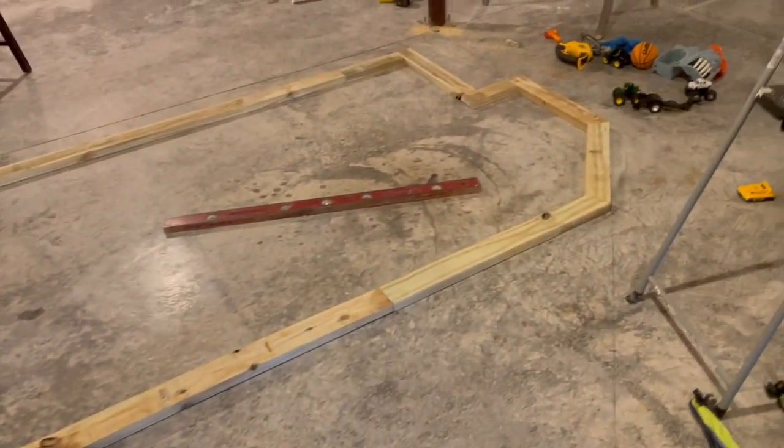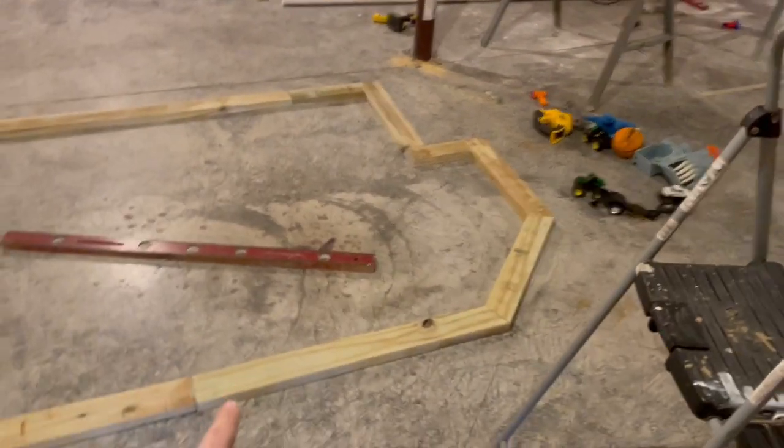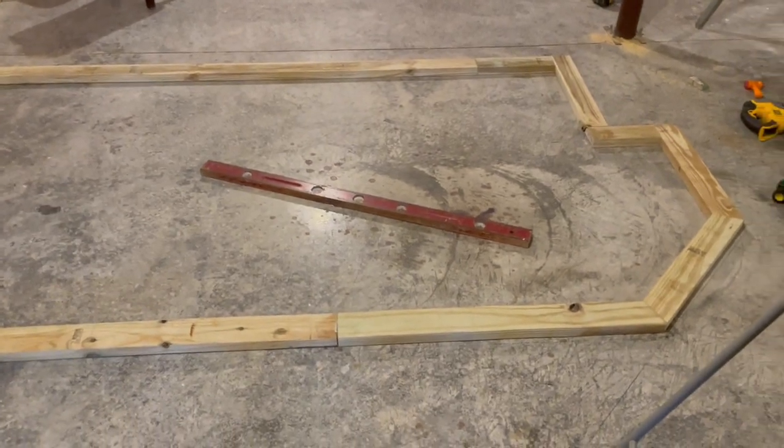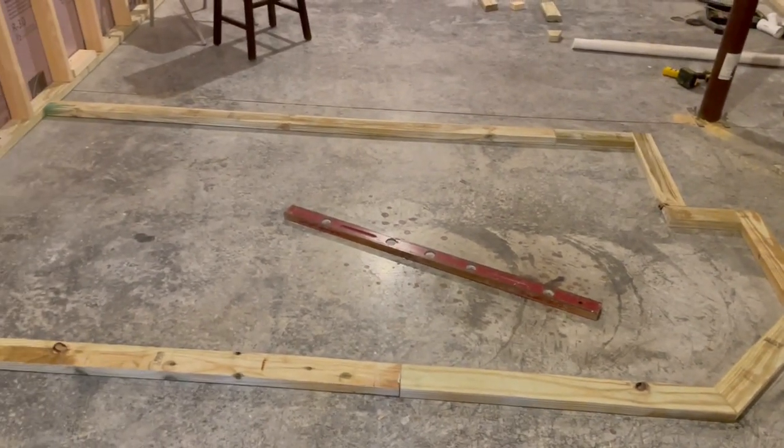I got all the base cut out. Basically what I'm going to do is make kind of miniature walls, and then on top of those walls I'm going to set my 2x6s. That should be enough strength to put the plywood on to then be able to set furniture on top of this.